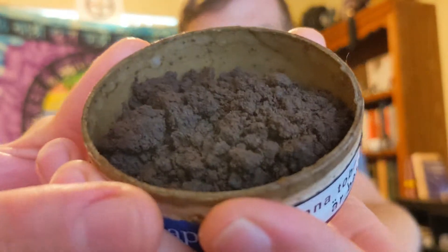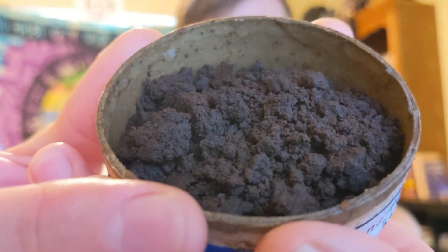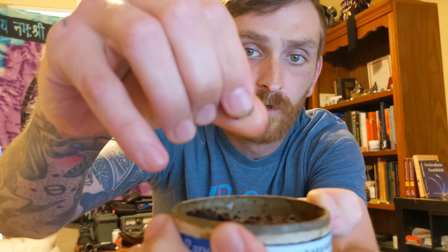This is the first loose snus I've ever tried, and don't you guys worry — I got a big one in right now, a really big one. So it's loose, so you can see here, you can see that nice chunky kind of texture, but whenever you pinch it it kind of crumbles a little bit, but it's real nice and moist.